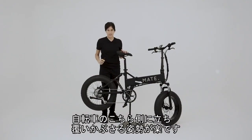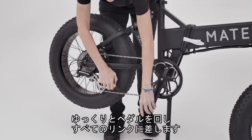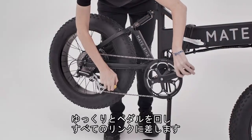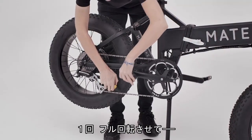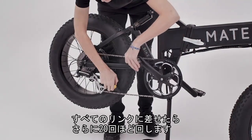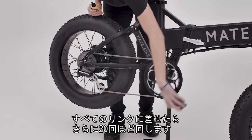Usually I stand on this side of the bike because then that way it's easy to just bend over your bike. And you slowly turn the pedal as you're getting every single link. Once you make a full turn and you've made sure that you've got every single link, then I usually take it and do about 20 more turns.